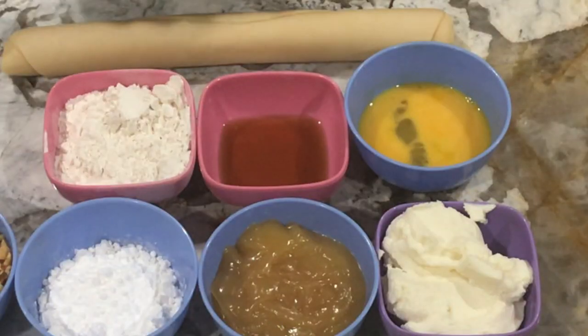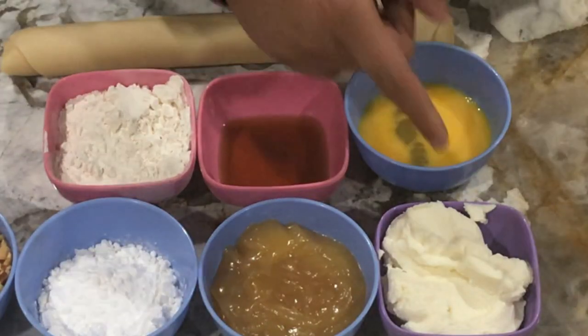Hello viewers, welcome back to Gathri's Cookbook. My name is Abhijit and we're gonna be continuing with our holiday themes. Today we're gonna be creating the lemon tarts.